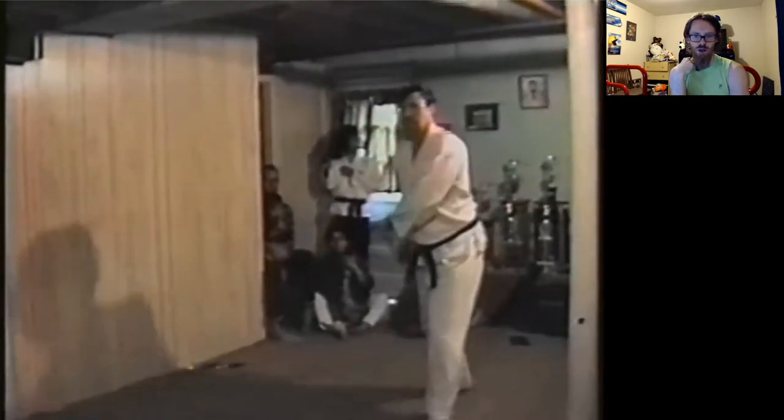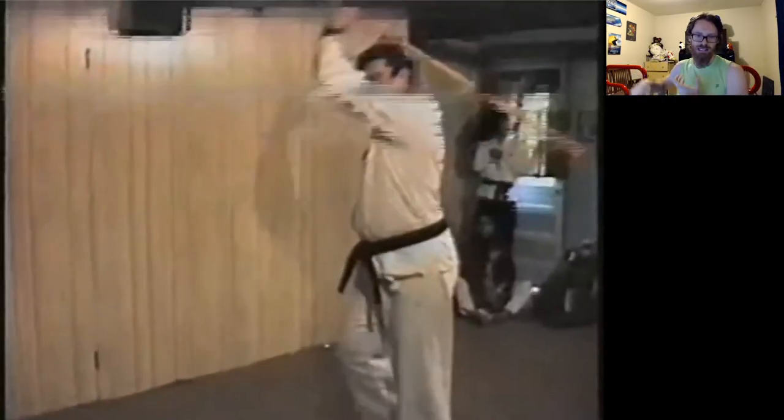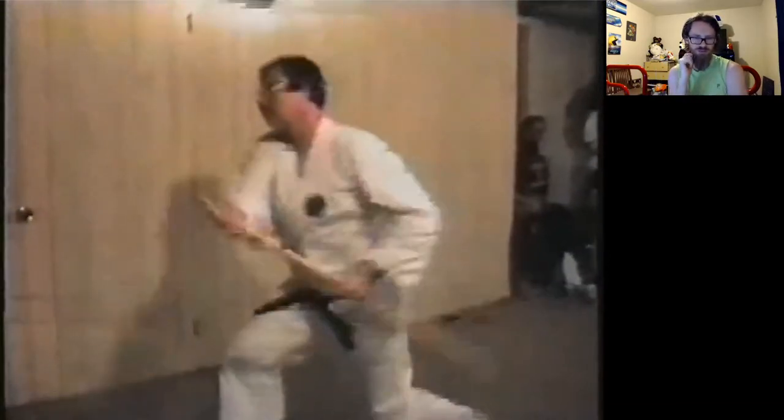Now that he has a stick that's long enough he can control it better. He's putting way more focus on his attacks and finishing his attacks. His stances are still a little questionable, but even those seem to have improved a little bit.